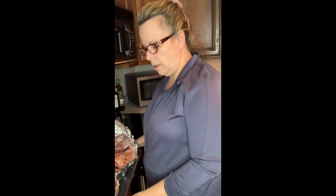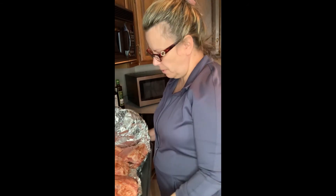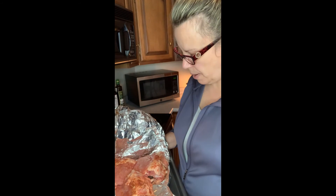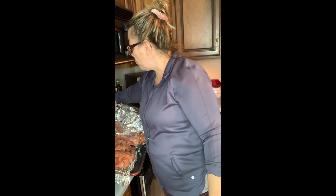Okay, as you can see now, all the Memphis rub is deep down in it. I'm going to stick these in the refrigerator for a while and I'll be back. Now these have been in the refrigerator for an hour. The Memphis rub is deep down inside the pork ribs. I'm going to put the oven on 350 and put these in the oven for at least 45 minutes.